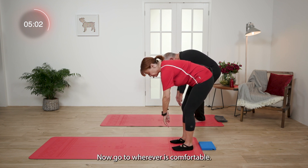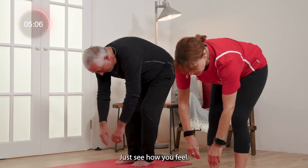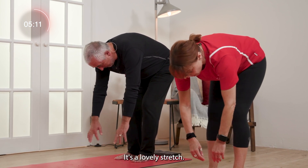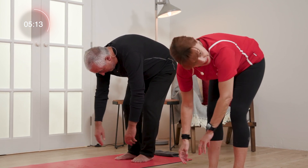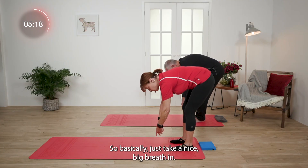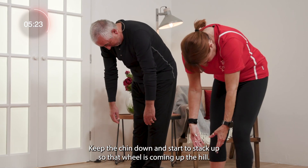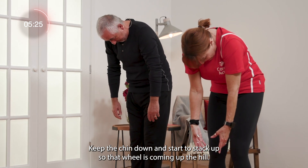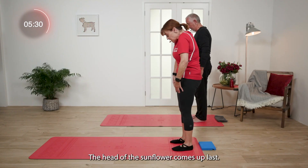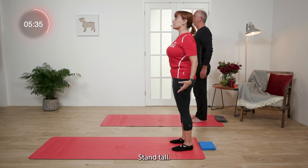Have a little dangle and just see how you feel. Your arms are acting like weights — it's a lovely stretch. Now we're going to send the abdominals to the back of the spine. Take a nice big breath in, keep the chin down, and start to stack up. That wheel is coming up the hill. Think about a sunflower — the head of the sunflower comes up last. Roll the shoulders back and be proud. Stand tall.